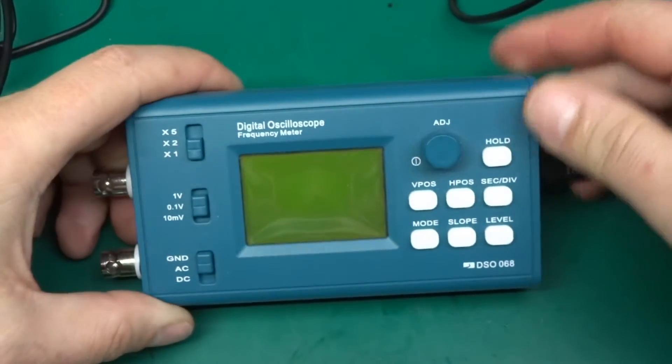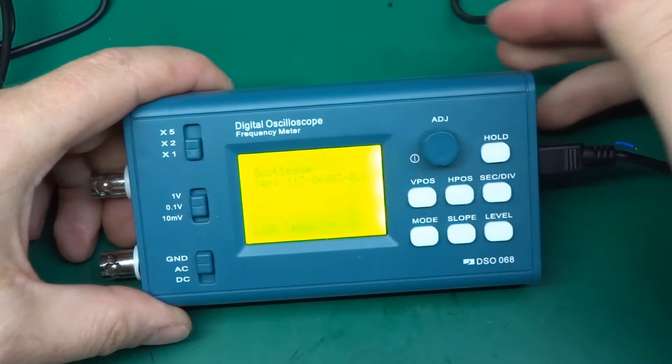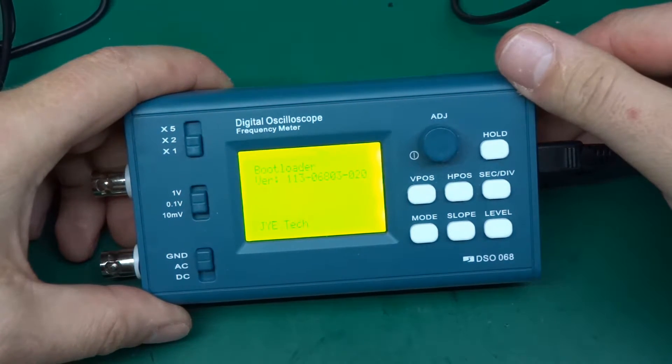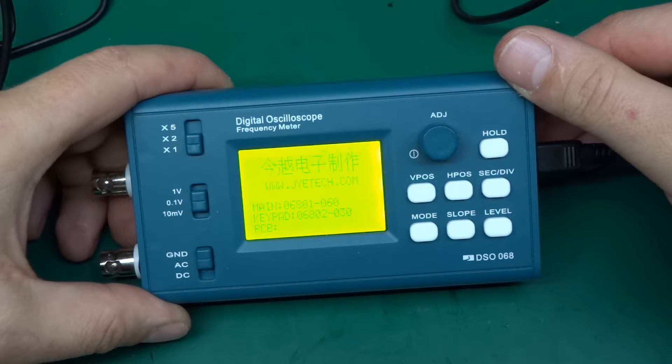If I apply power — the battery itself is not installed right now — and I try to switch it on, it will keep doing this sort of thing. It just shows you the version and the keypad version and goes back and forth, eventually going to the oscilloscope screen but not responding to any key presses.